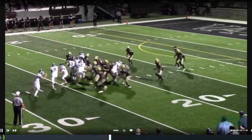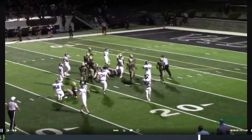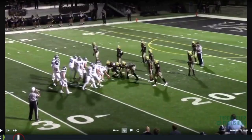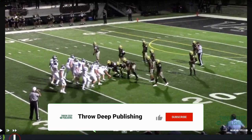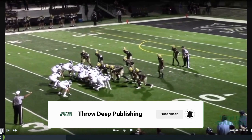All right, let's take a look at it — we get the motion, really good job. Let's get up on the line of scrimmage and see what we got.